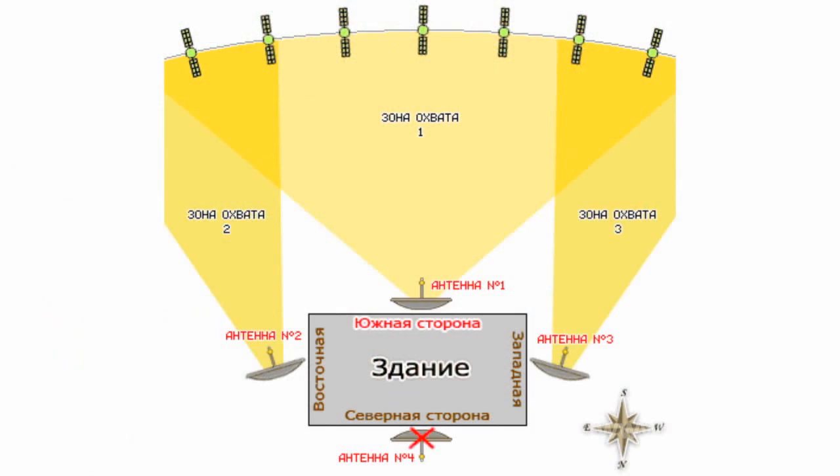First, examine the location of your house, its windows and balconies in relation to the cardinal directions. Let us consider, for example, a building which is ideally located in terms of cardinal directions. Four installation options are available.